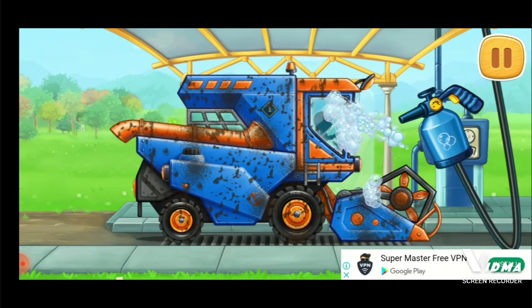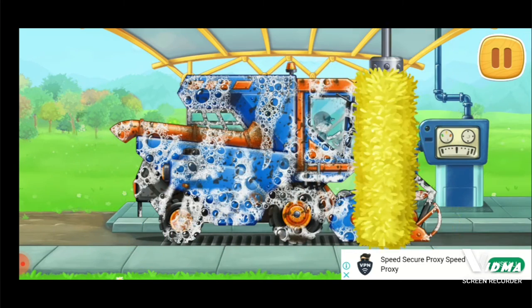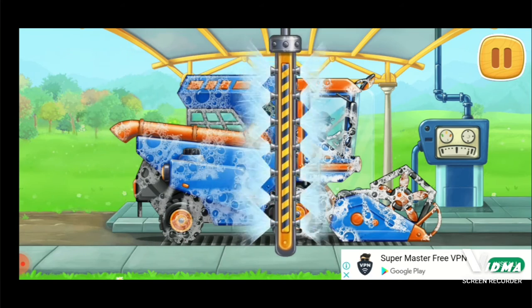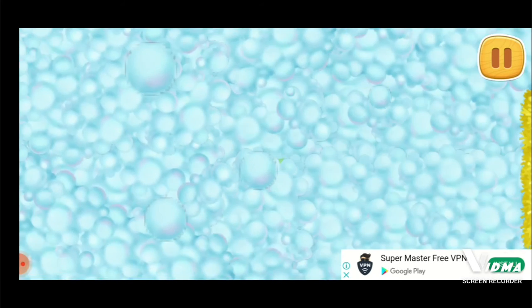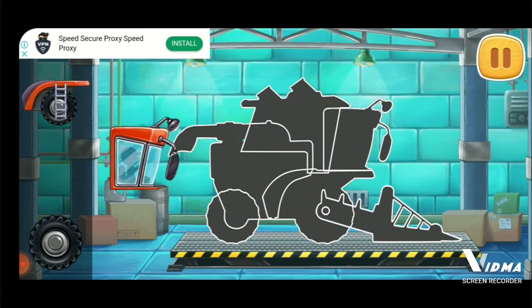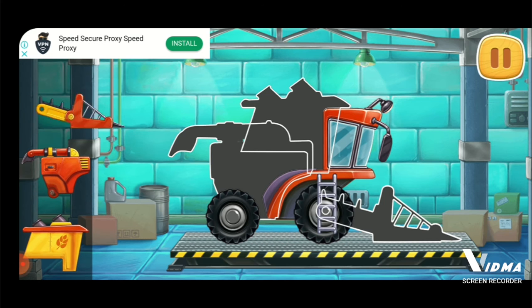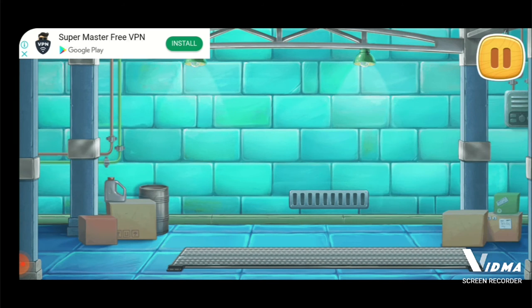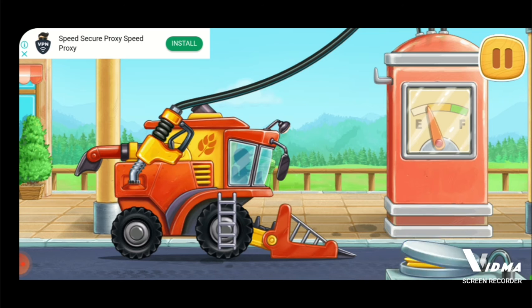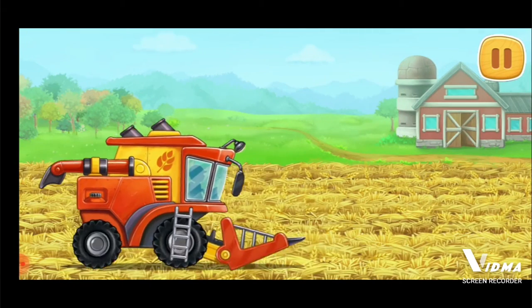And now let's wash the grain harvester. You're doing really great. We need to assemble a pickup harvester. Keep it up. Let's fuel the pickup harvester. We did it. Let's thresh the reaped wheat and load it into the grain truck.